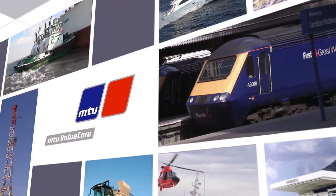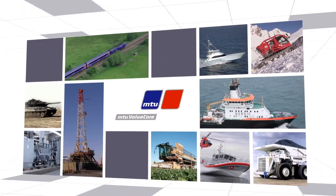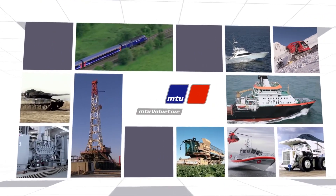MTU Power. No matter your application, our goal is to always help you get the most value from your investment.